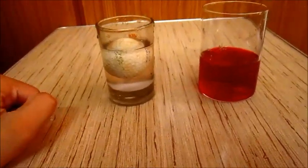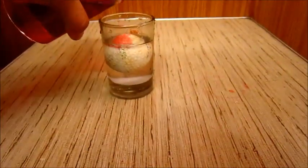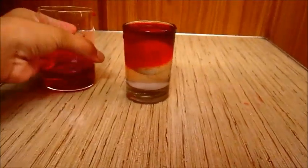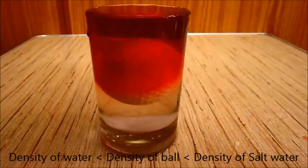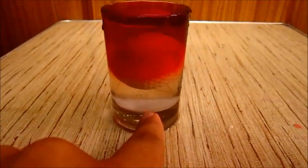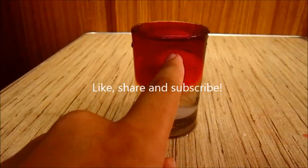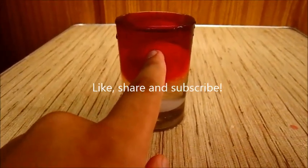Now let us see what happens if we pour this water here. As you can see, the golf ball stays in the middle. It does so because of the difference in the densities — the salt water being extremely denser is at the bottom, the golf ball is in the middle, and the water is not so dense so it is at the top.